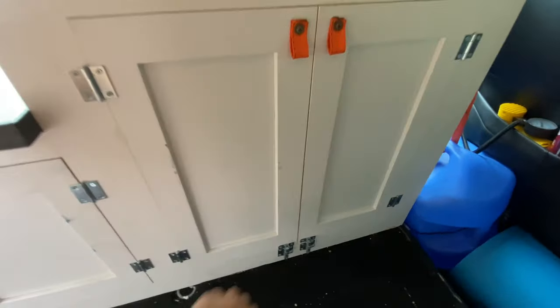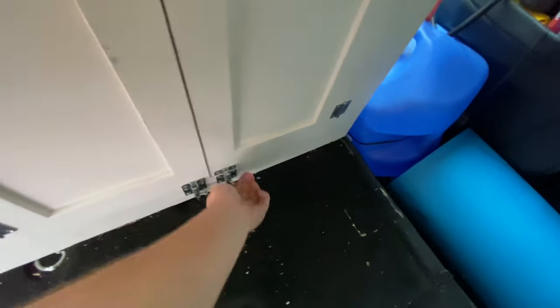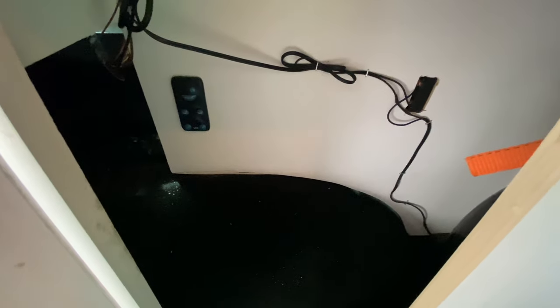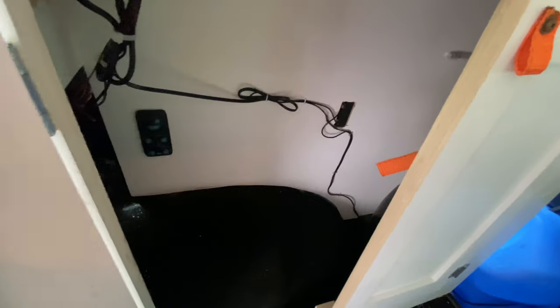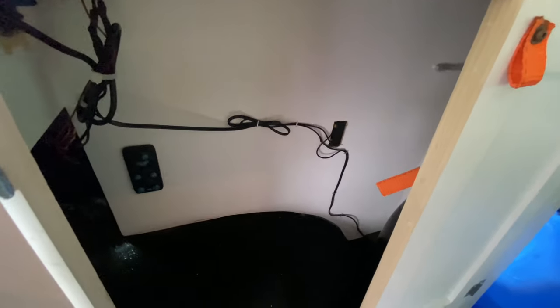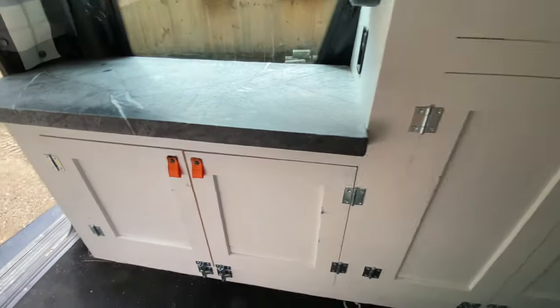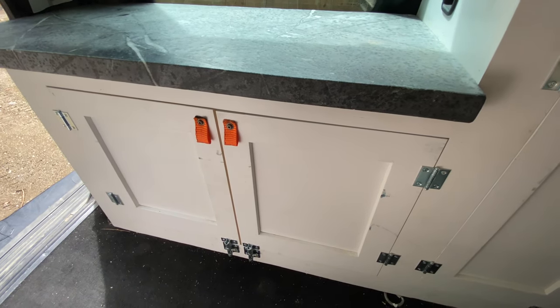Moving on to the lower cabinet, which latches a little stiff from the humidity we had recently — I've got other utensils in here. I've got the factory radio plug-in back there; I'll probably never use it but figured I'd include it. There's more wiring for various other stuff, and I've got my pan in there as well. Under here I've got my air mattress, my stove, and all sorts of other stuff.